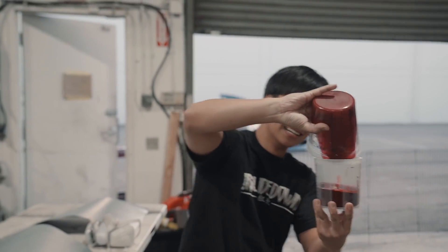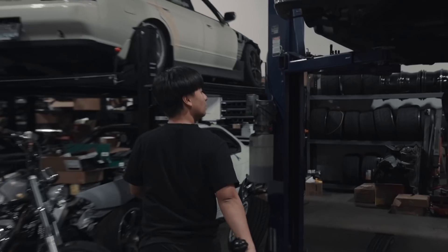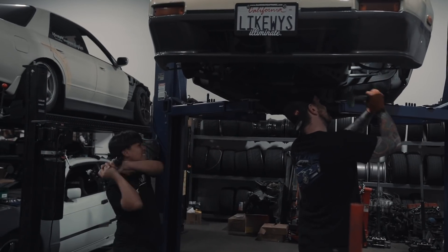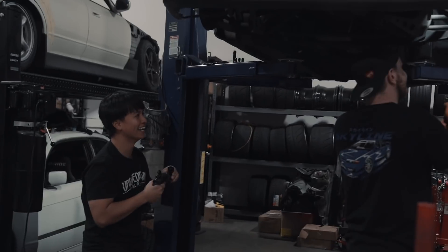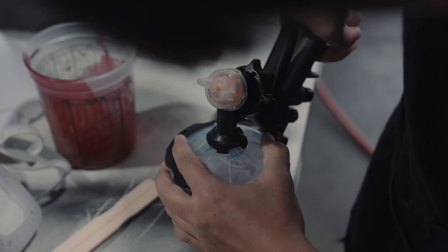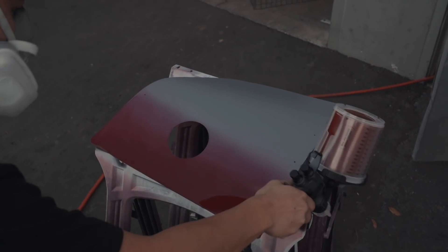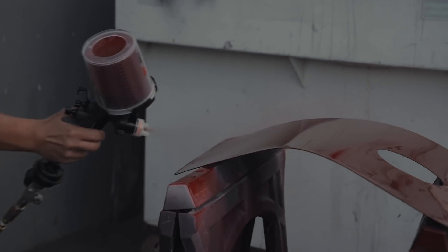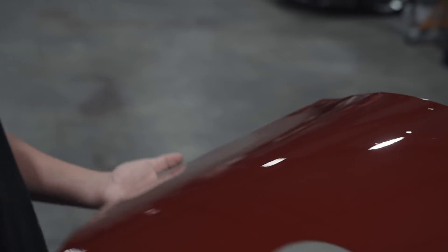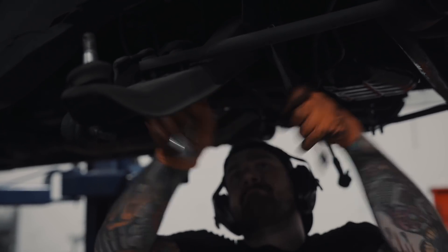Oh shit, I almost freaking missed it. Here we go — we ready? Go in, go in, go in, there it is, lock her up. First one sprayed. We just got ahead with clear. It's not perfect, there are some contaminants because I was lazy and I didn't clean it with a tack cloth. But you know what? I'm not a professional. We'll just leave it.